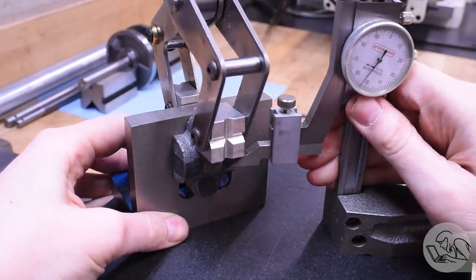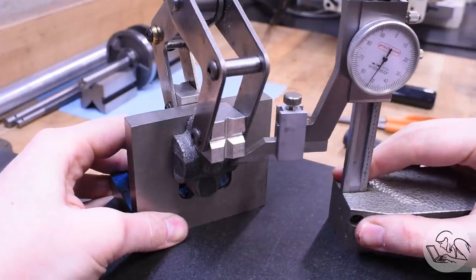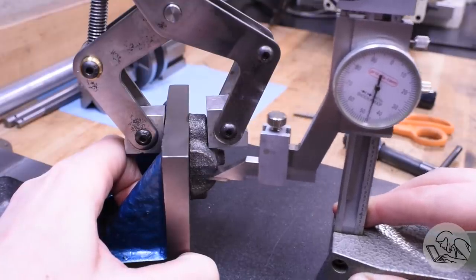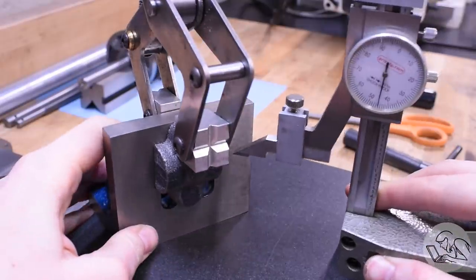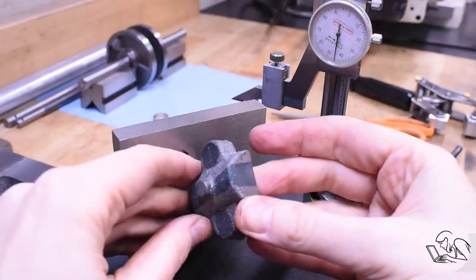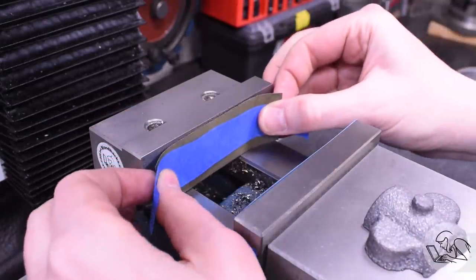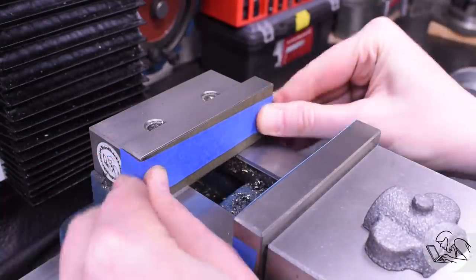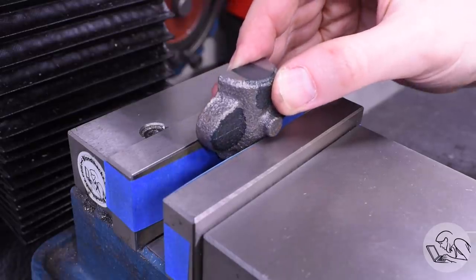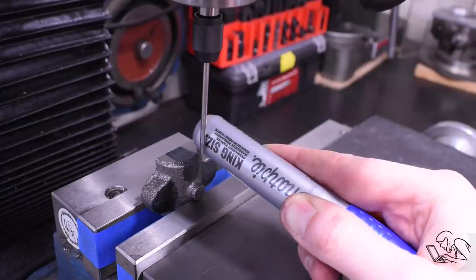So I eyeballed the center line on one side of the cap, then eyeballed it on the other side and got it level, and then once I had a level that I liked, I scribed that line all the way around the casting. Now I have a center line there, and then I did the same thing in the other direction for the ears. So there are basically two center lines that I can work from.